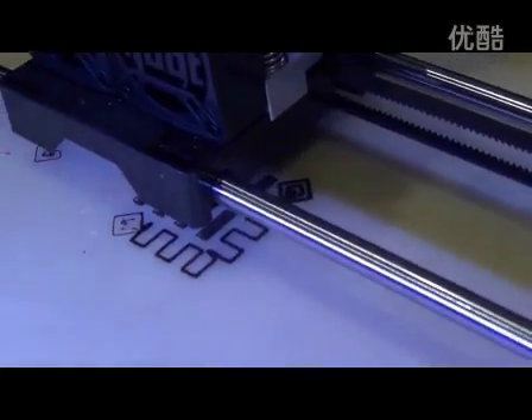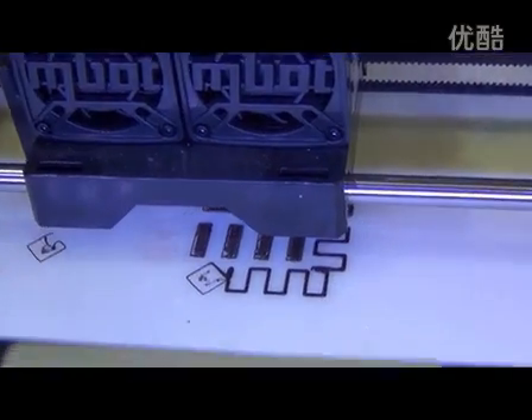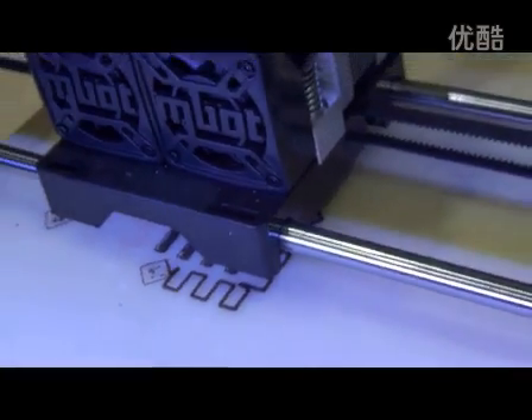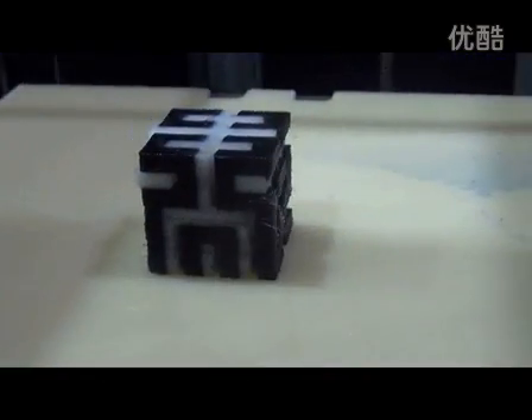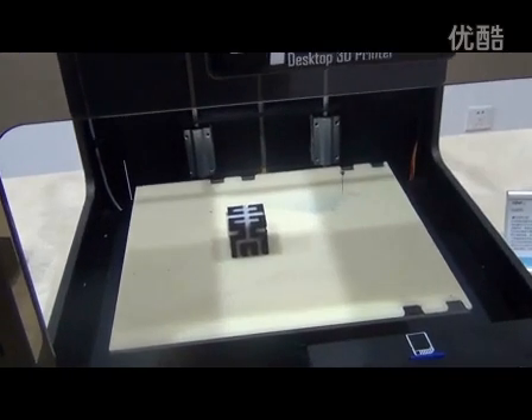It comes to printing the support layer, then the middle part. Finally, the white and black square is done printing. Thank you.